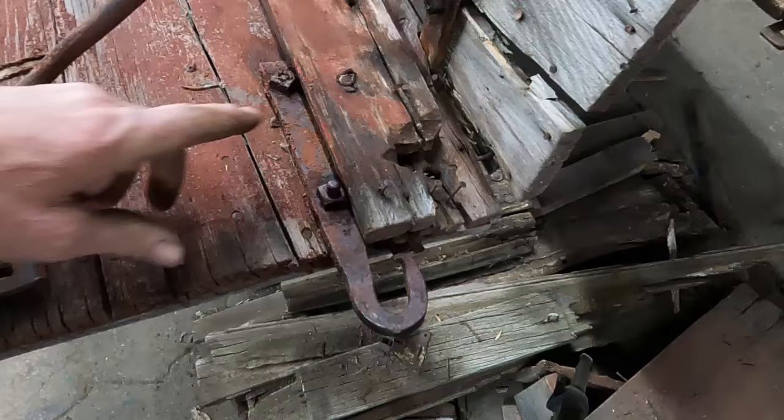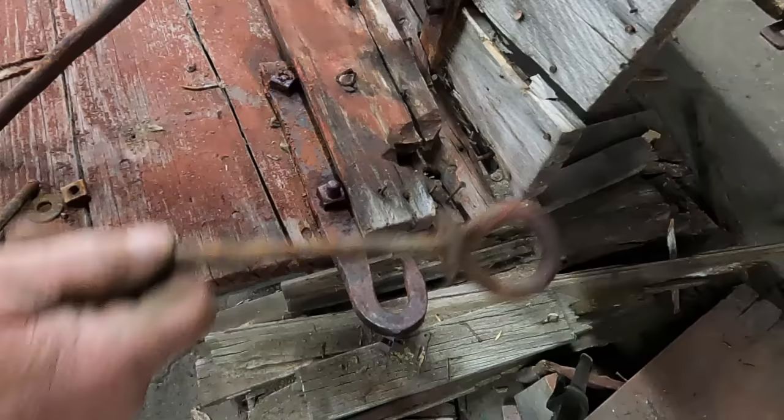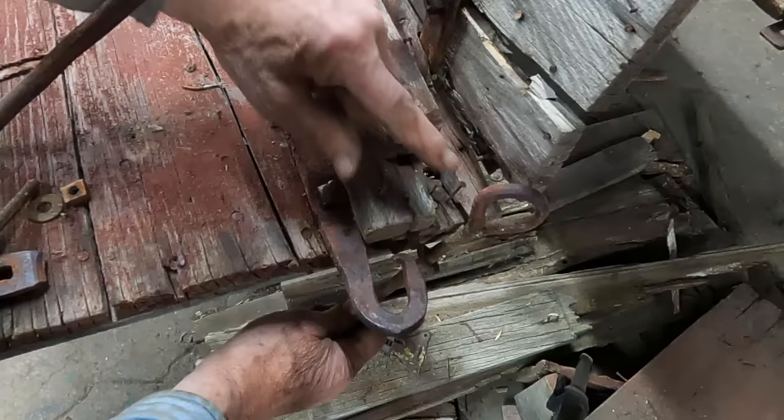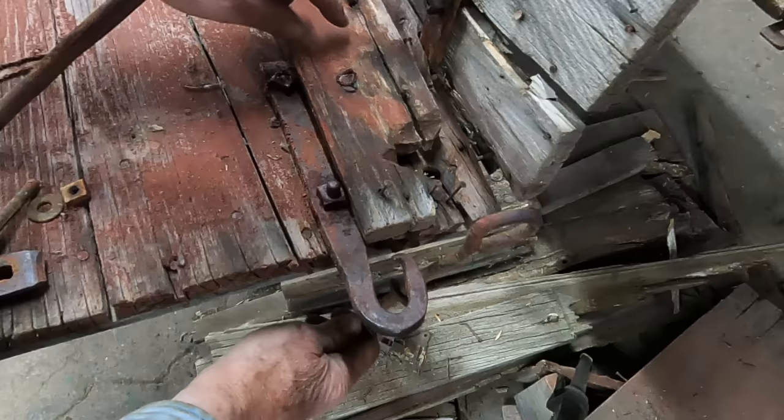Now we're back on the other end where this hook was for the rear boot. You can see there's some cutout work done here also — this is where the cross rod went. This is the eye; it would have been going through this direction. But this was sawn out to accommodate this eye that was already in position. This was cut out to go around that — another indication that this was added on after the fact, possibly to cover a joint that was opening up.